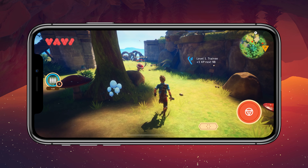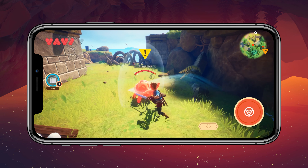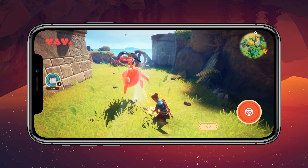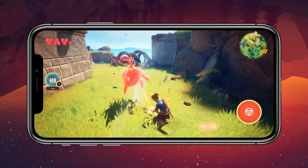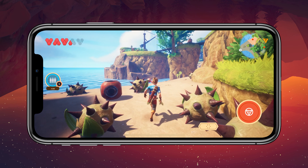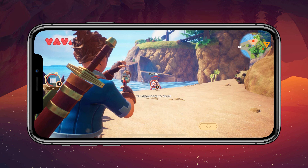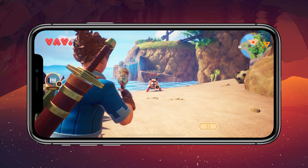The soundtrack is just like Zelda. I'm not going to go into the whole Zelda versus Ocean Horn debate. You can find this game currently just on Apple Arcade, but I think it's going to be on Android as well. It runs at 30 frames per second as far as my eyes can tell.